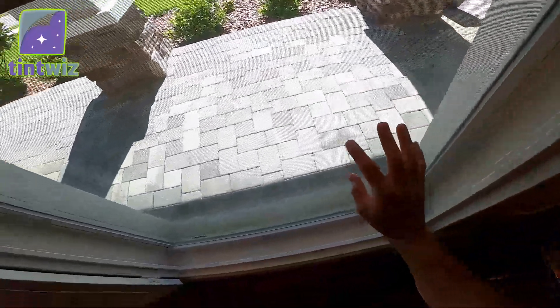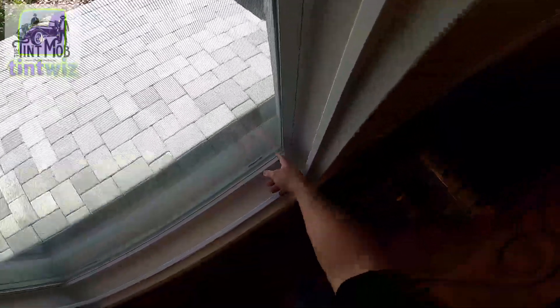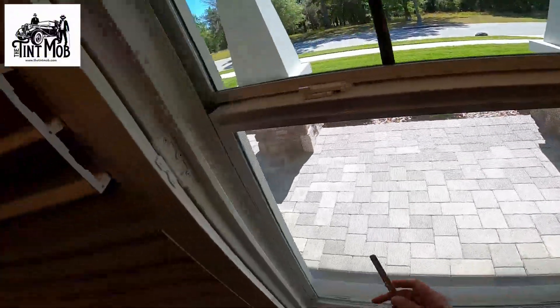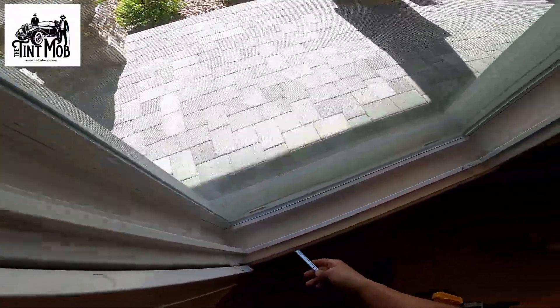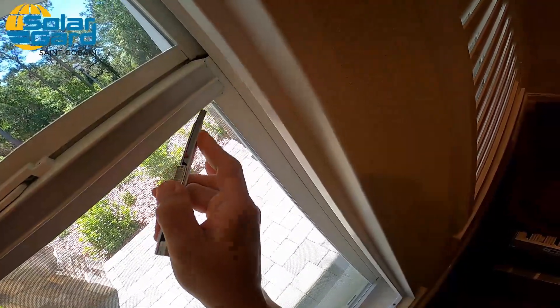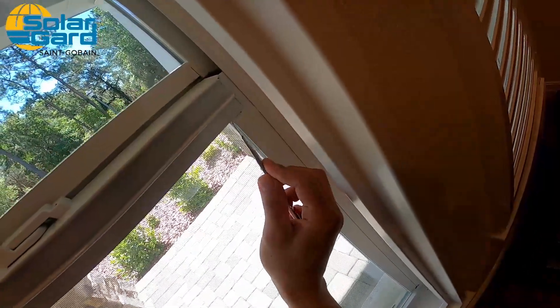First thing you want to do — this is a standard double pane glass — I double check all the edges and the corners for potential urethane, and over-use of urethane. I think right there. So what I'll do is I'll go ahead and cut it out and dig out that corner.